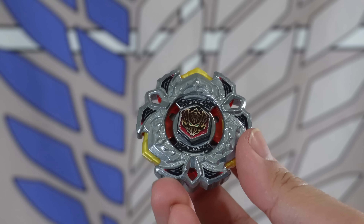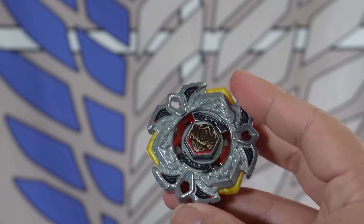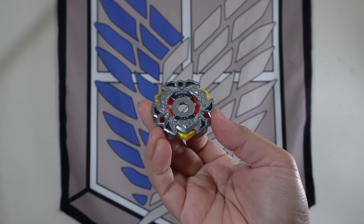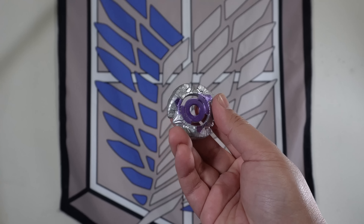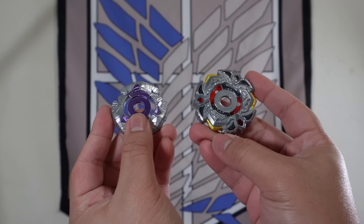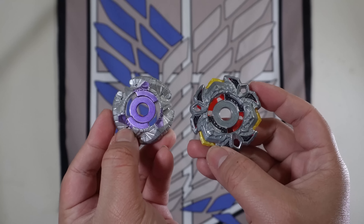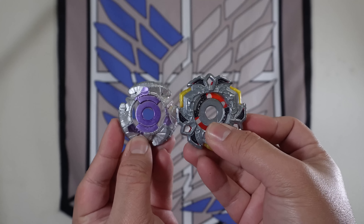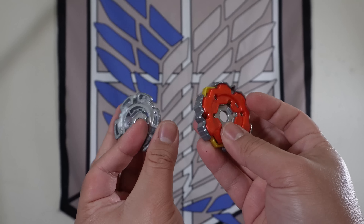One problem about giving Vary Ares a pre-evolution is that it doesn't have an energy ring of its own, so changing the fusion wheel might be kind of complicated. For a pre-evolution, I'll be changing the Vary Ares fusion wheel for the pre-hybrid Ares fusion wheel. Comparing both fusion wheels, they look extremely similar, and the pre-hybrid fusion wheel doesn't require an energy ring just like the Vary Ares one. This is the perfect fit considering the fusion wheel name is also Ares, even though it's not spelled the same.